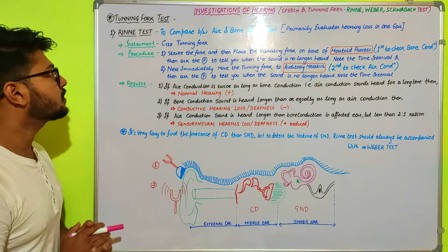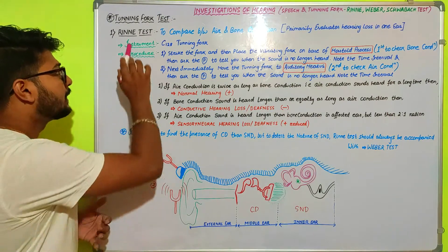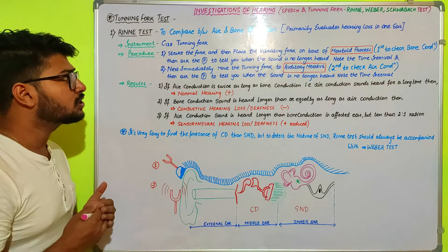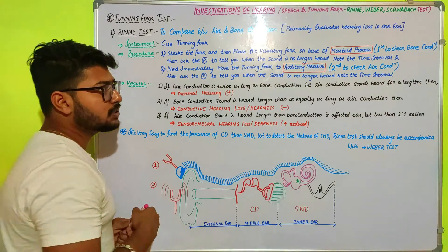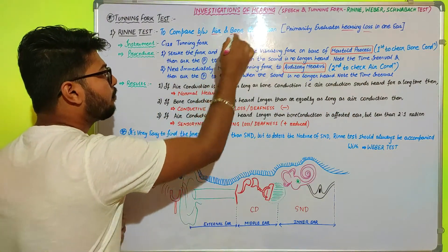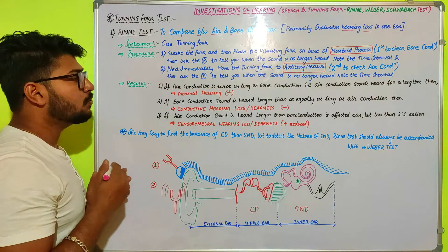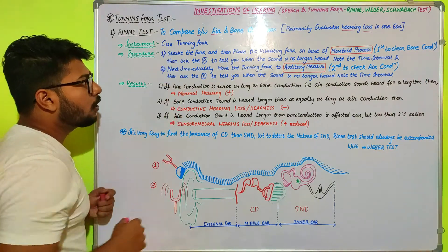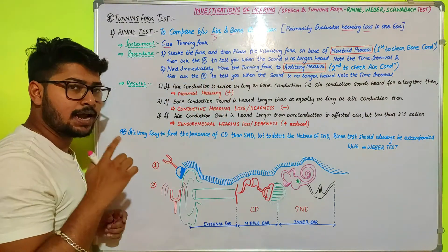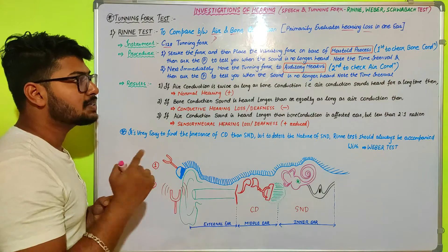Next we are going to discuss the tuning fork test. Under tuning fork tests, we are going to discuss the first experiment, the Rinne test. The Rinne test is a hearing loss test that primarily evaluates hearing loss in one ear by comparing air and bone conduction. We are going to use the C128 Hz tuning fork, and by comparing the time taken for air and bone conduction, we will conclude what kind of hearing loss is associated with one ear.